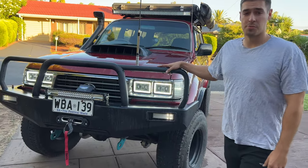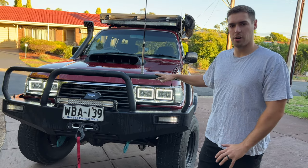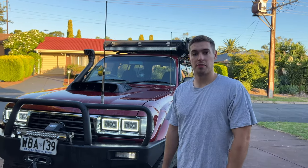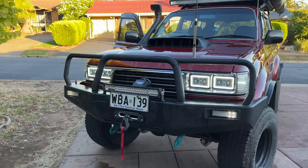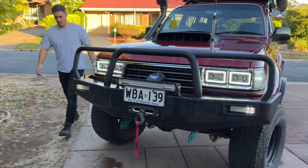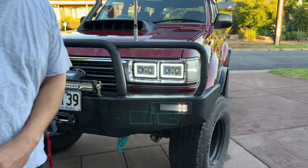This is a 105 series bull bar. It sits a little bit higher — some people like it, some people don't. I don't mind it too much. Being a 105 series bar, I do like the simplistic look of it. It's got these LED daytime running lights, and as you can see, it's also got the indicators built into the bull bar as well.